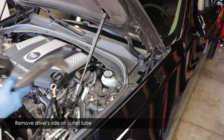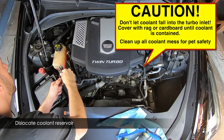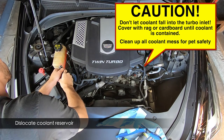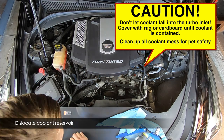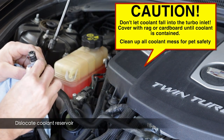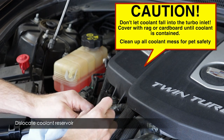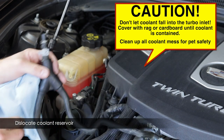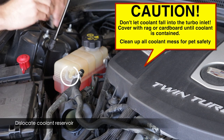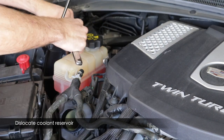Next, dislocate the coolant reservoir bottle. Grab the clamp on the hose, pull it back, and release the hose — but be ready for spills. If your coolant reservoir is full it will spill, so use the rubber cap to cap it off. Cap the reservoir itself if it's full. Also, clean up any spilled coolant immediately for pet safety.